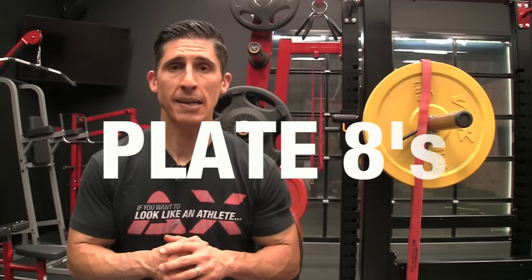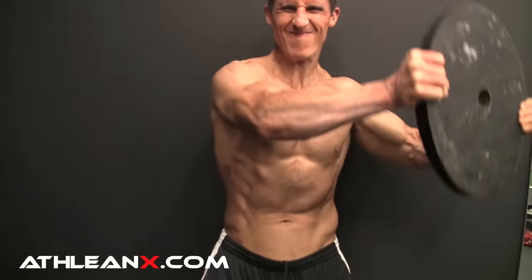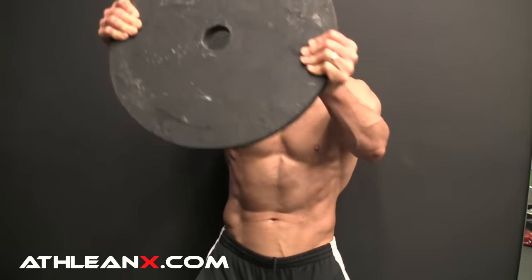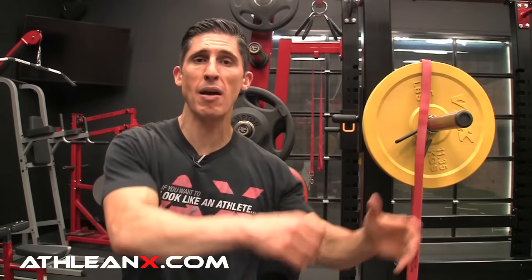Next up is a great one for the shoulders that hits them from every angle — it's the plate eight. This one has worked its way into a lot of ATHLEAN-X programming, namely for the time under tension. We're going to take this plate and make figure-eight patterns in space in front of our body — lifting up and at an angle. It's not just a straight up-and-down uniplanar movement; we incorporate rotation, frontal plane movement, and sagittal plane movement to challenge our shoulders in all planes with continuous tension. Pick a time — 45 seconds, a minute — and do it for as much as you can. Try to get bigger and bigger figure-eight patterns for more challenge, or keep it smaller to make it easier. Use a lighter plate if you're just starting out.